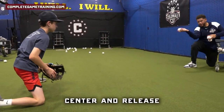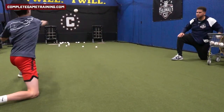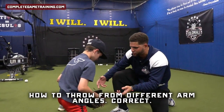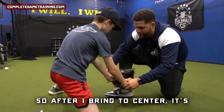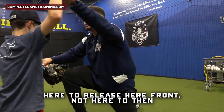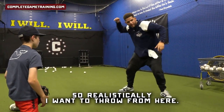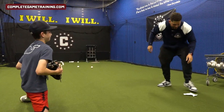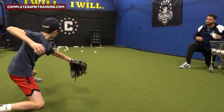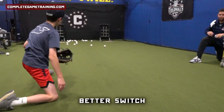Look at me — center and release. So watch this, this is what we're working on: learning how to throw from different arm angles. So after I bring to center, it's here to release here in front — not here to then try to work back on top. Does that make sense? So realistically I want to throw from here. Get the elbow up at shoulder height.